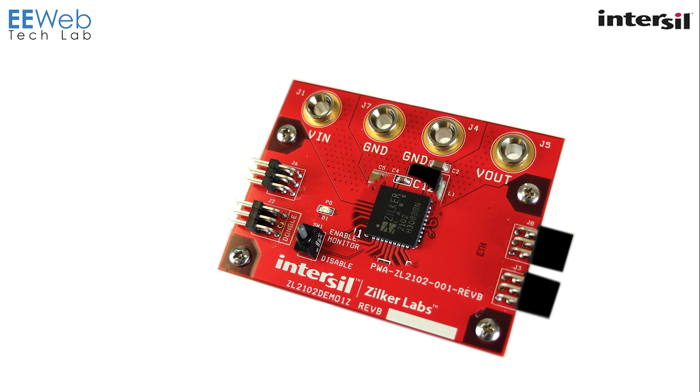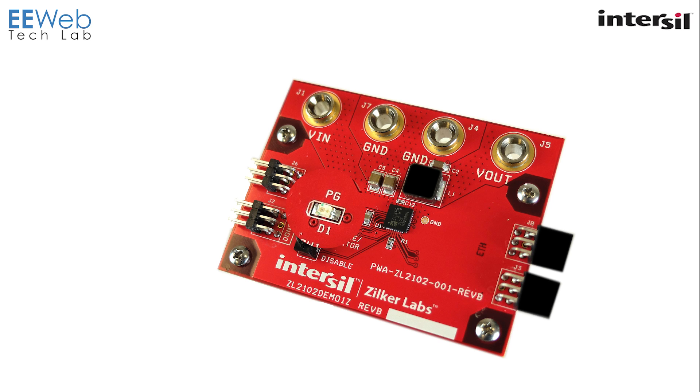This is the ZL2102. It is a synchronous step-down DC to DC converter. It integrates the converter as well as the power and fault management functionality. There's a power good LED which lights green as long as your input supply is good, an enable/disable switch, and you also have these four headers.